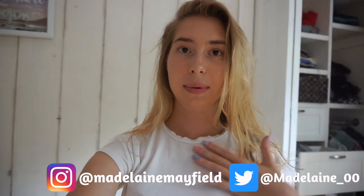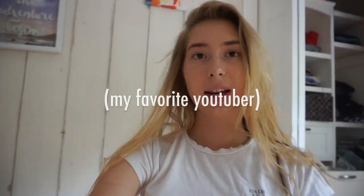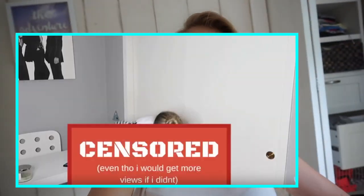In today's video I decided to copy Emma Chamberlain's Instagram photos. If you don't know who she is, she's this really funny YouTuber who's popular right now, so I thought it'd be fun to recreate her pictures. Hopefully you guys like this video.